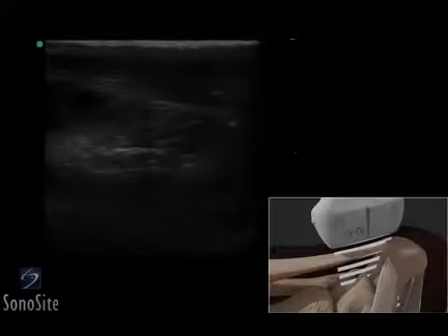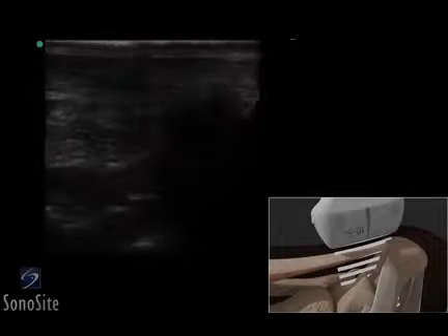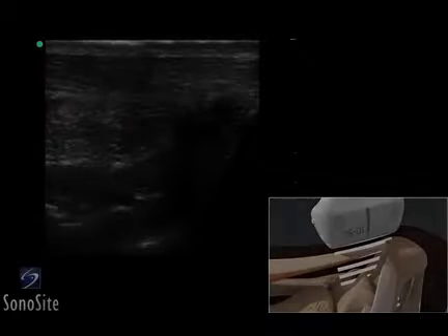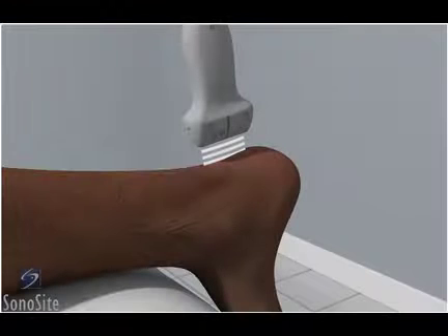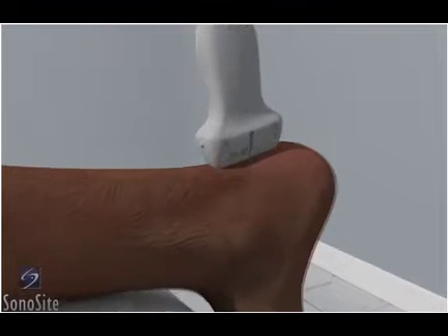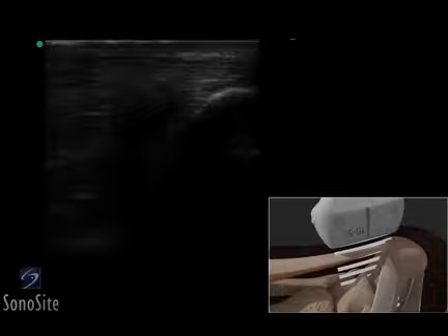A linear array transducer with a musculoskeletal exam type is used to perform an ultrasound-guided injection of the Achilles tendon. The patient is in a prone position, with the foot extending beyond the examining table in a neutral position. The transducer is placed longitudinally over the Achilles tendon, just proximal to the calcaneus, with the orientation marker directed to the patient's head.